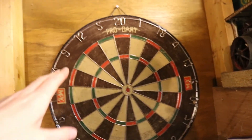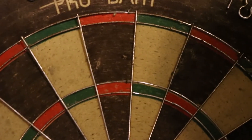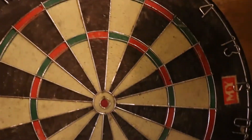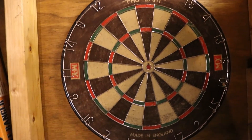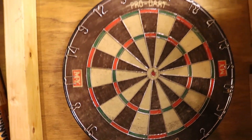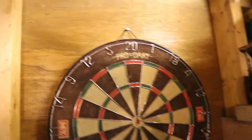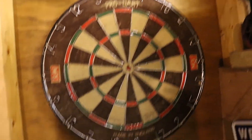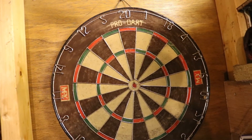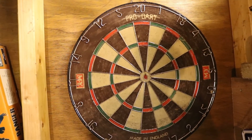Any more tips on how I can make this board nice again? If those holes don't fill up from the water I've just sprayed on it, please leave tips in the comments — I'd really appreciate it. I'd like to make this board last another 40-odd years if I can. The back of it is wood but there's no stamp or date on it saying when it was actually made.